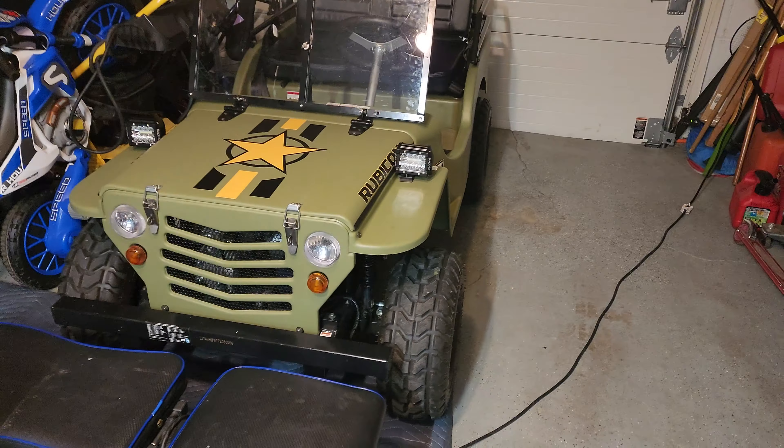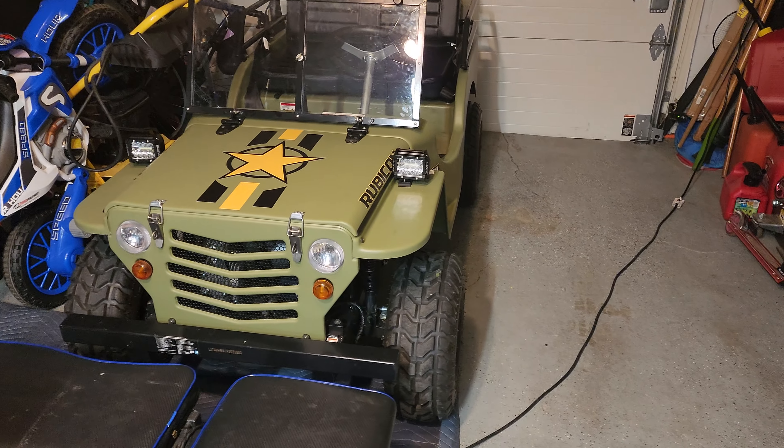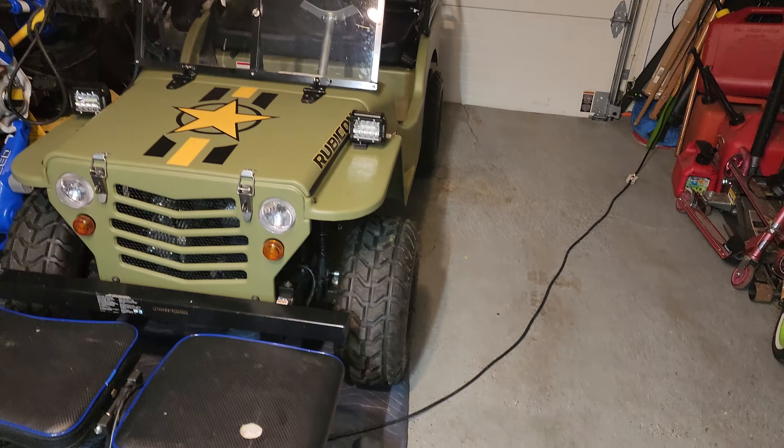I've seen a video where this guy drove one of these things like a thousand miles and he was getting 25 to 30 miles per gallon going 25 to 30 miles an hour, so you get a lot out of this thing. It's pretty fun nonetheless. I want to see how it does in the woods up at camp on trails — should be pretty fun.